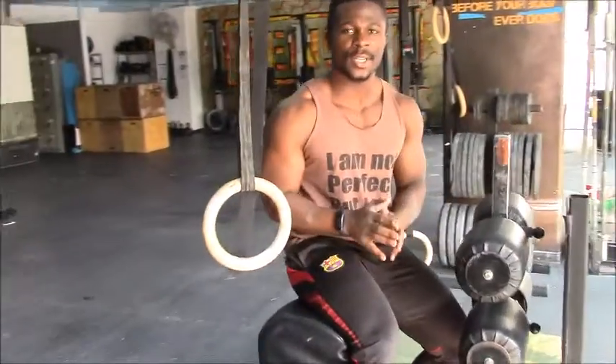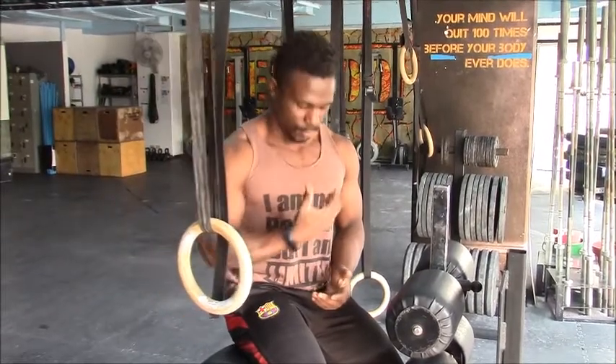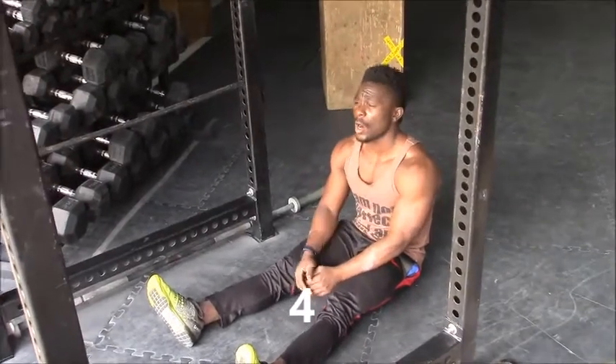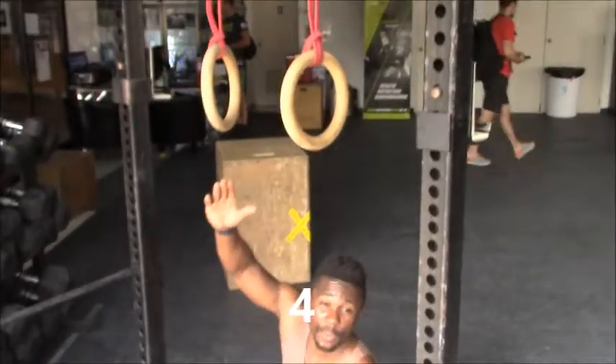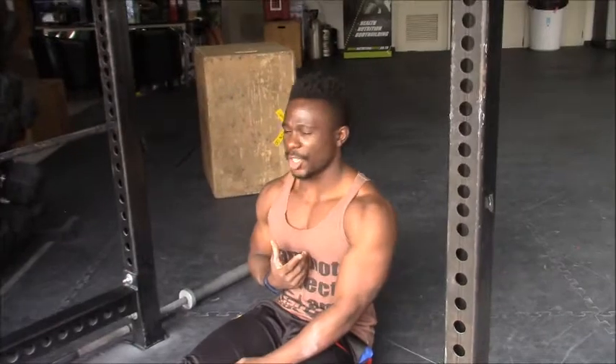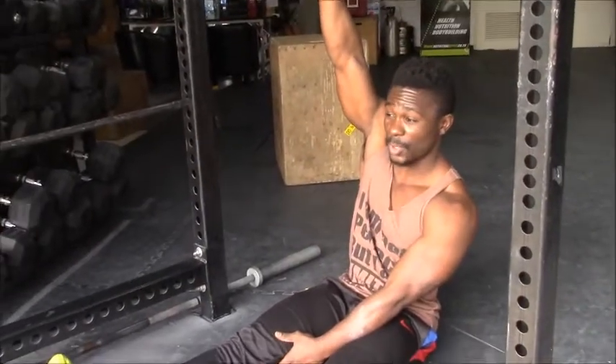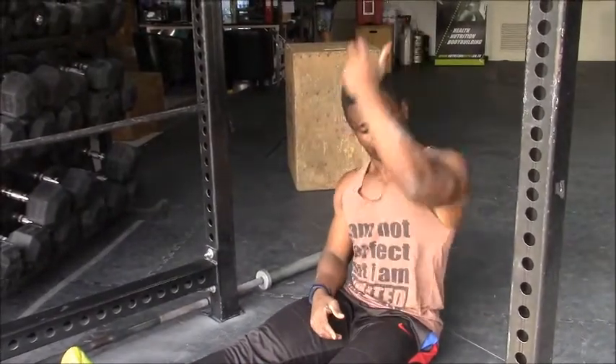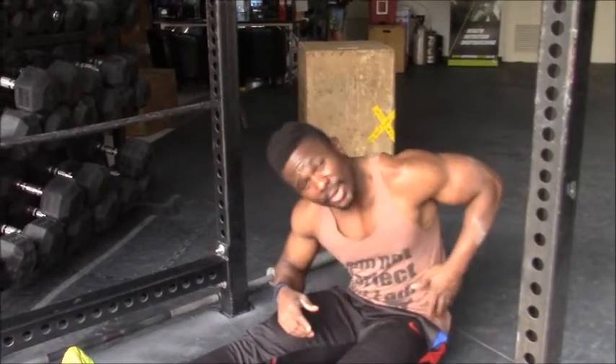Now we are going to go to the third drill, which we are going to use an elastic band plus the rings. We are going to pull into this position here — on top of my chest — and turn it over. I am going to do three slow so that you can see, and then three nice and fast. This one is about feeling how to get into the bottom position and get over the rings to the top. So from this position, pull to the middle of my chest, and then turn it over on top of the rings.